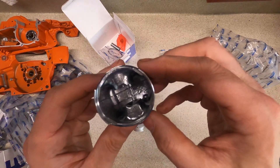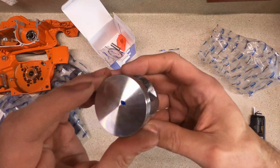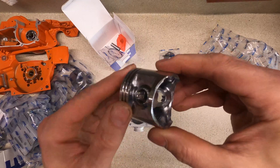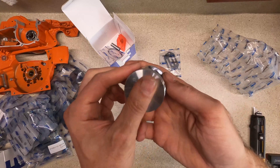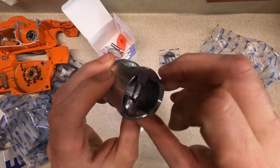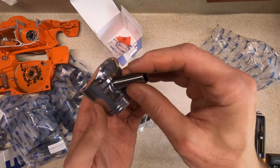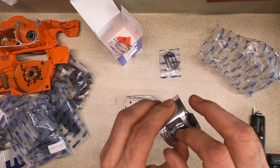That piston's not horrible — could use a good cleaning. It actually fits in there nice and feels good.